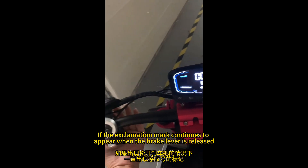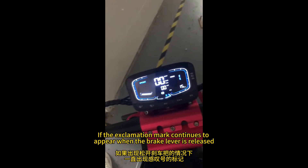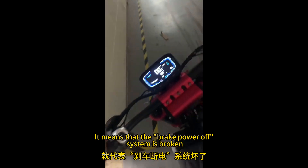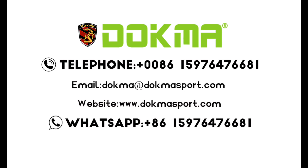If the exclamation mark continues to appear when the brake lever is released, it means that the brake power off system is broken. Follow us to learn more about electric scooters.